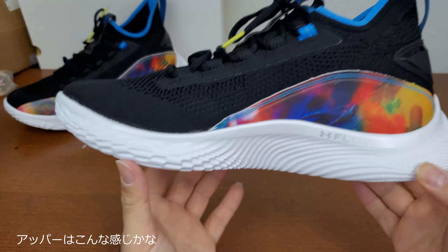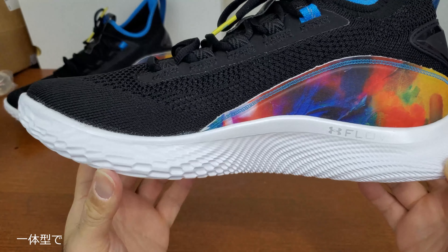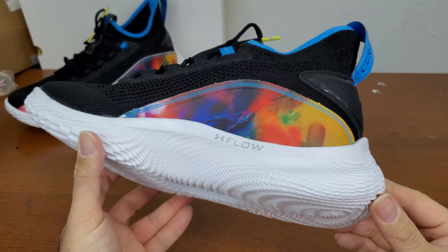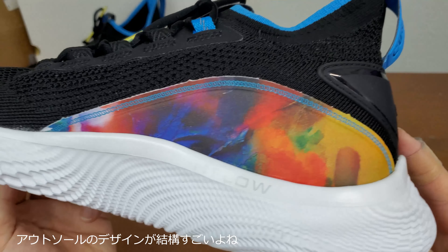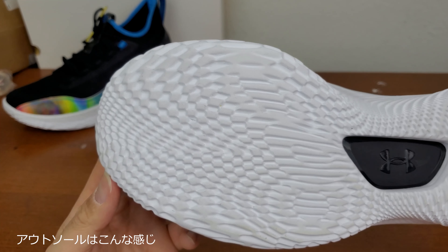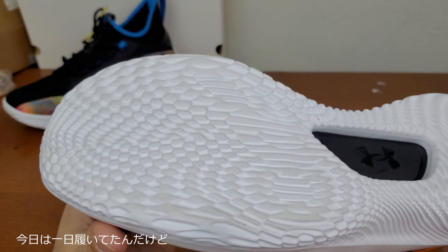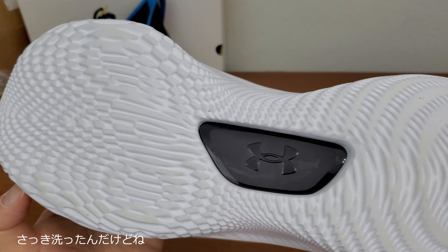That's pretty much it for the upper part. The mid section and the bottom are all together, and they use a new technology called Flow. As you can see, this texture is pretty crazy. I wore it once, all day long — got a little dirty — and this is after a wash, but it's already definitely looking worn.